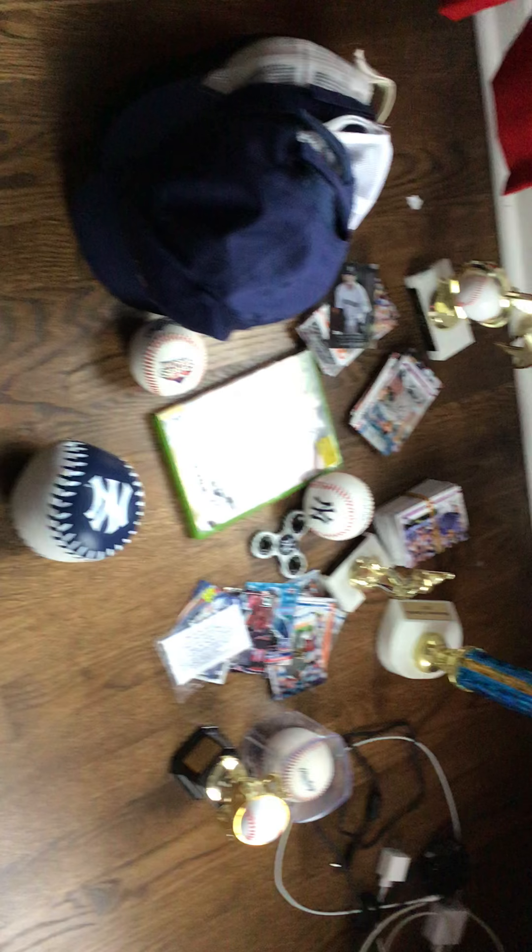What's up guys, welcome back to the video! Today I will be doing a review of basically everything baseball that I have. First we will start with my Yankees jersey — I'm actually wearing a Yankees shirt right now.